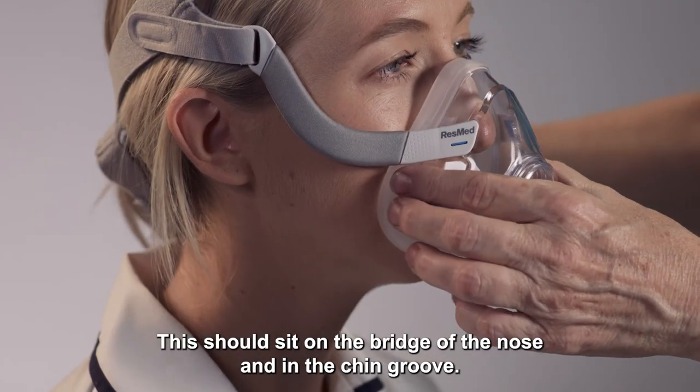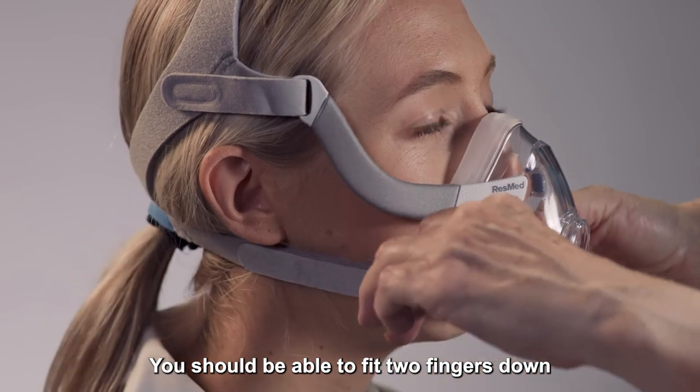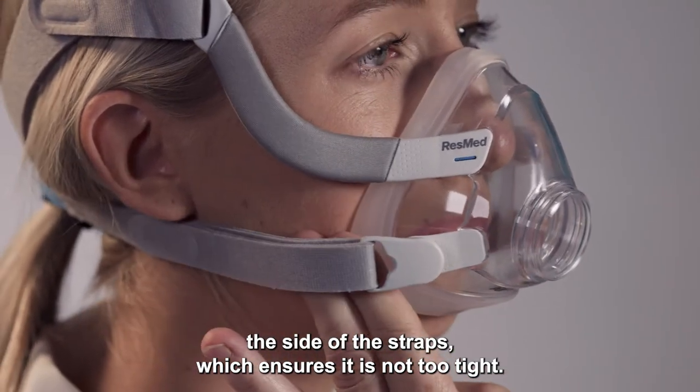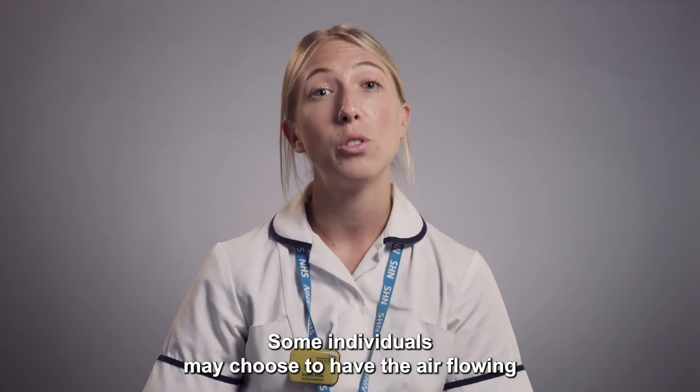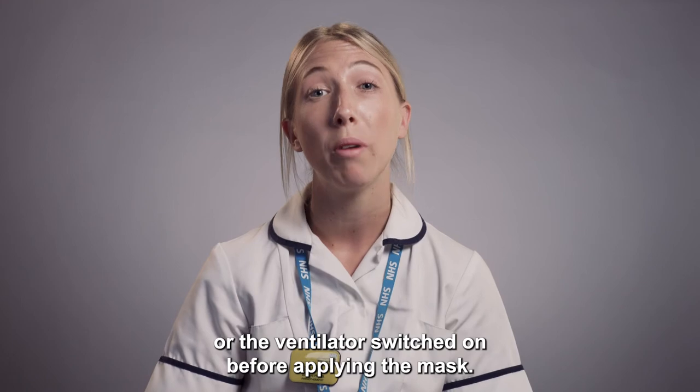The mask should sit on the bridge of the nose and in the chin groove. You should be able to fit two fingers down the side of the straps, which ensures it's not too tight. Some individuals may choose to have the air flowing or the ventilator switched on before applying the mask.